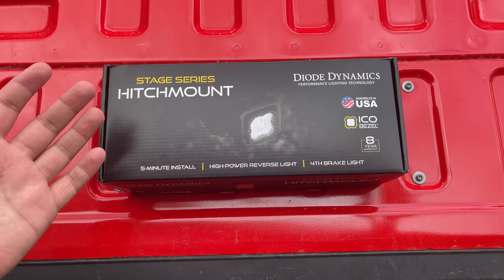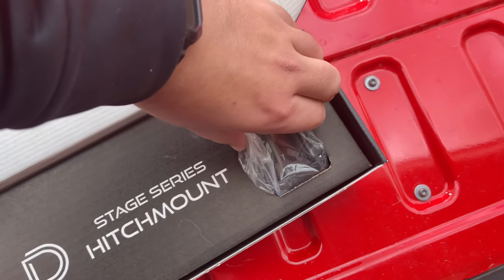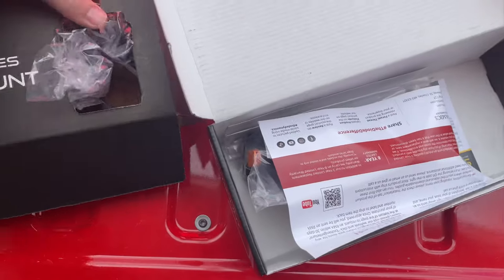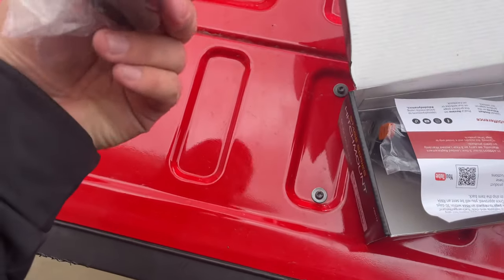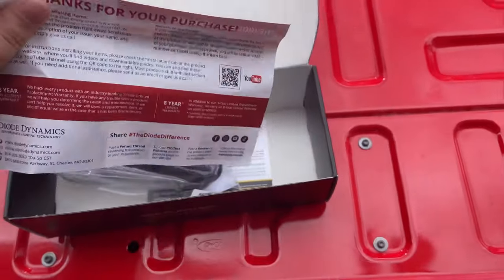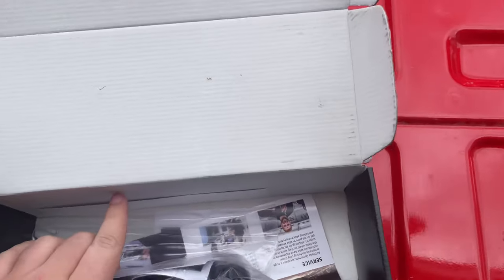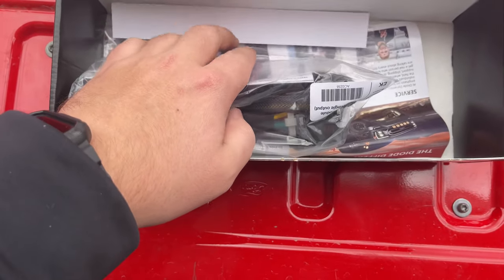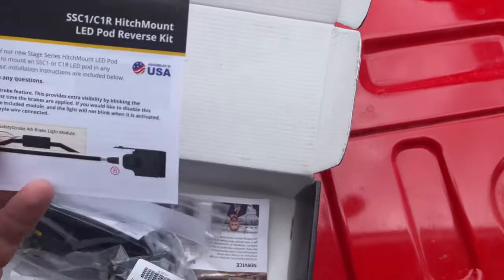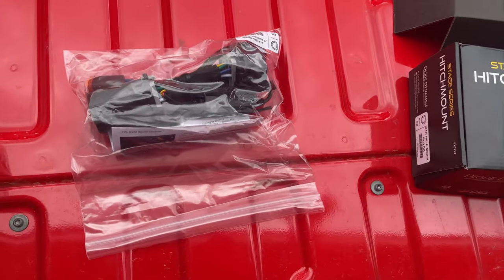I already cut the tape so we don't have to worry about that. I took out my address — the light is right here, very difficult to get out with one hand. There's some purchase information in here, some stickers that come with it, instructions — I don't need those because I just watched the install video — and then the wiring harness and the light.